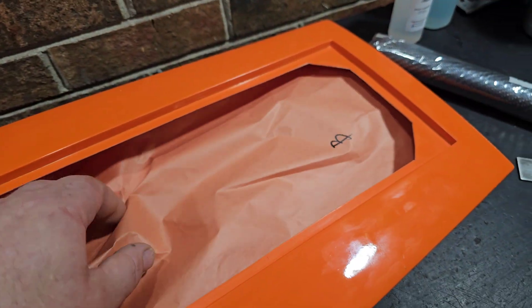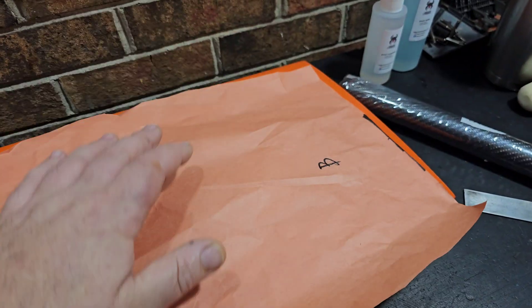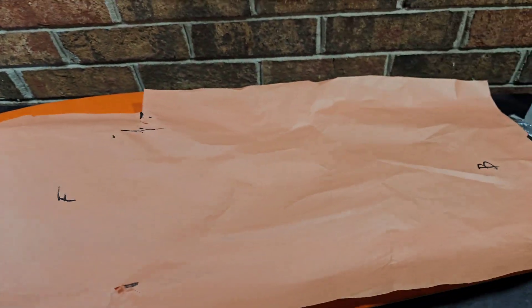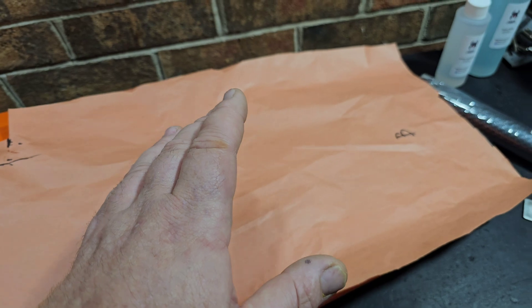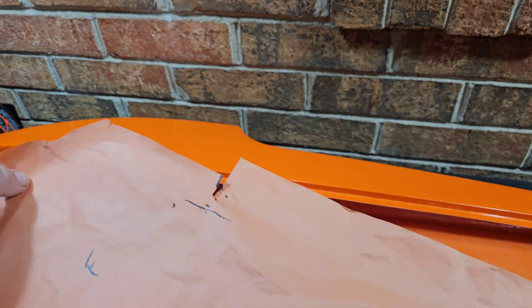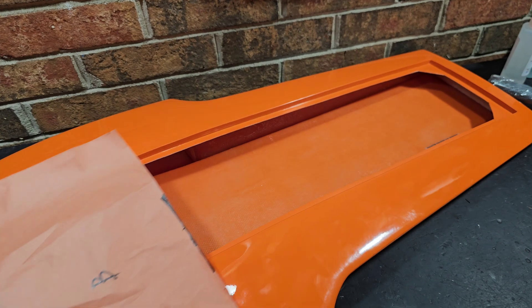As you can see, before you do an inlay on a boat, you want to make yourself a template. Get a piece of painters paper or whatever, roll it out in the hole, and cut it basically the exact size you need to make your carbon fiber — it's going to make your life a whole lot easier. I'm actually going to fast forward through most of this because it's a big hole and I've got to work fast.